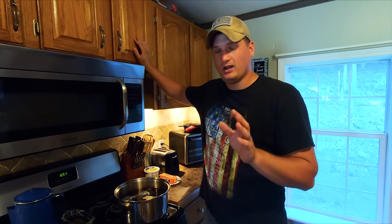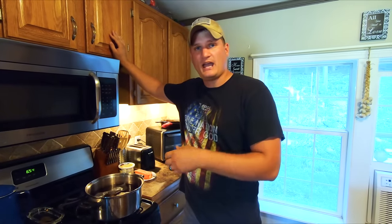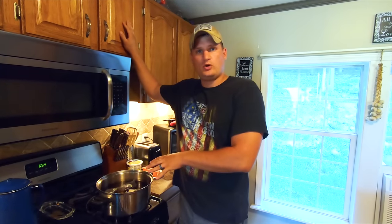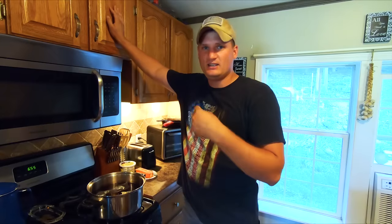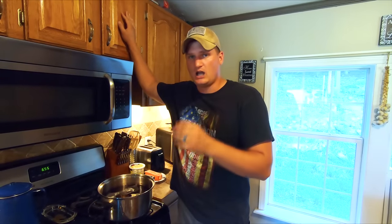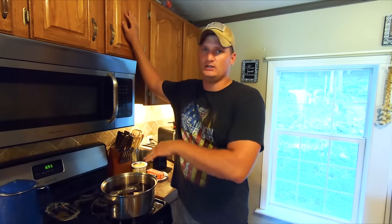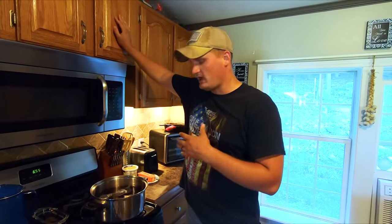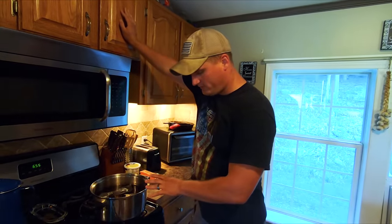A lot of y'all may ask why don't you just use a quart of water with the bags, heat it up, then stick it in the jug and fill the rest with water. I like to do a straight gallon of water with the tea bags in there because I really want that tea to get into the water — I don't want to water it down. I want to boil it with the tea bags in the whole gallon. I like it really, I like to say kind of thick.